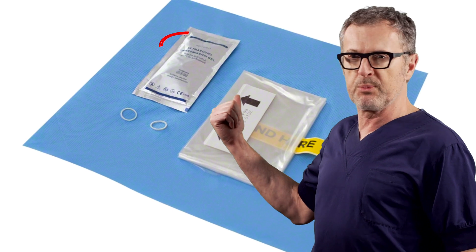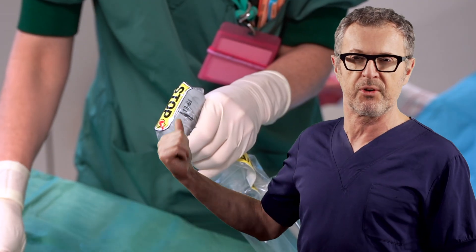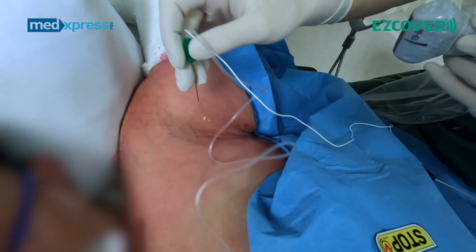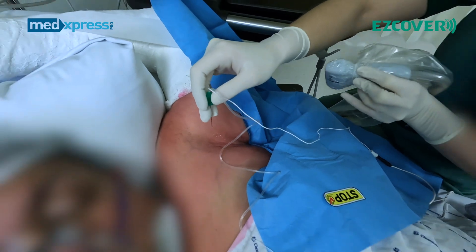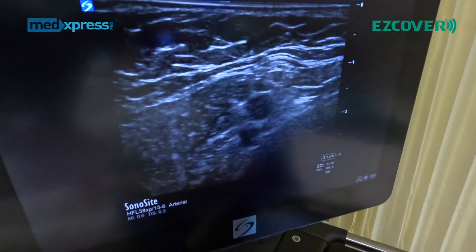This is why so many ultrasound probe covers come with a small package of sterile gel. In this video, I will demonstrate three common nerve block procedures and how we use Easy Cover — the ultrasound probe covers — with a second skin-like material where adherence from the probe to the skin is such that you do not have to use gel on a patient's skin for most applications.